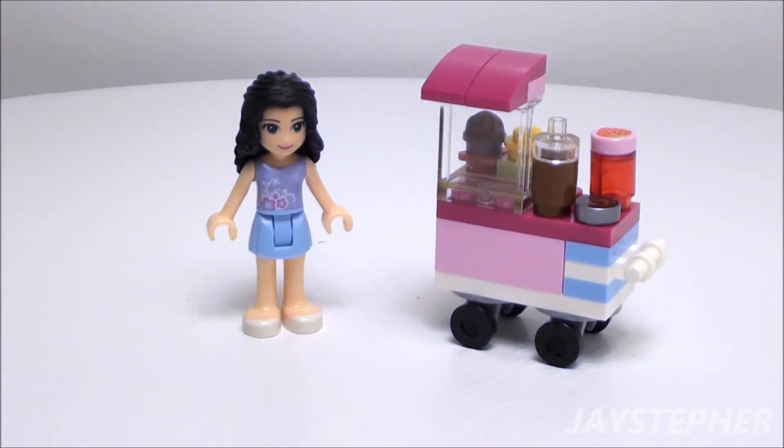Lego City is also a source for spare parts. This concludes the review for Cupcake Stall by Lego Friends, set number 30396. Thank you for watching!